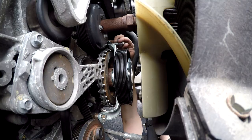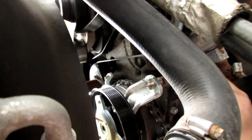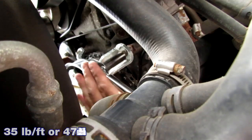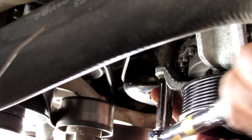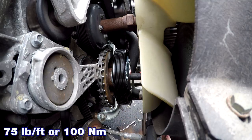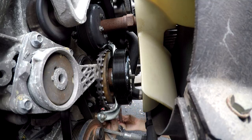Hand-tighten the one 13 mm mounting bolt and two 15 mm nuts. Then, using a torque wrench, torque them to 35 lb-ft or 47.5 Nm. Next, torque the center screw counterclockwise to 75 lb-ft or 100 Nm.